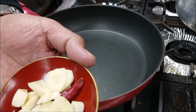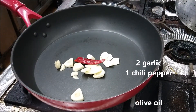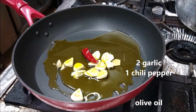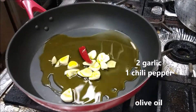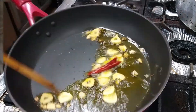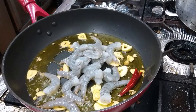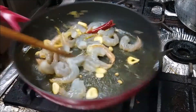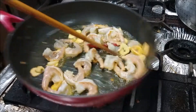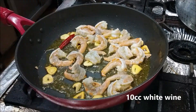Okay, let's start cooking. Garlic and hot chili pepper. High flame, please. A little bit of rice flour.